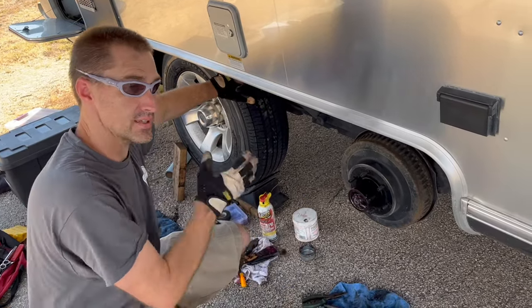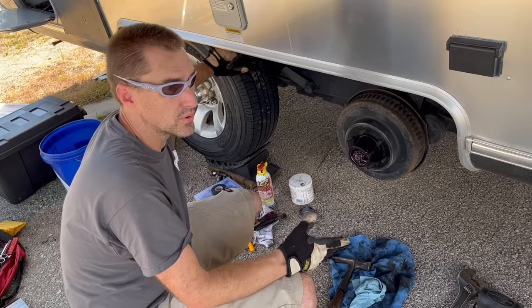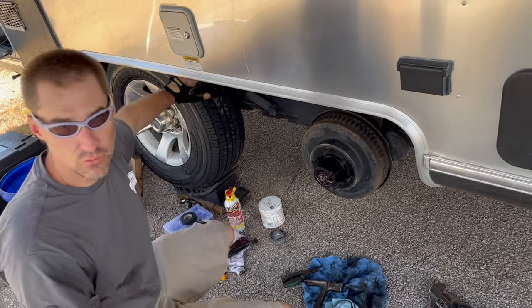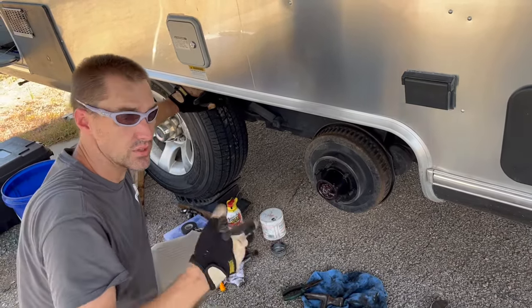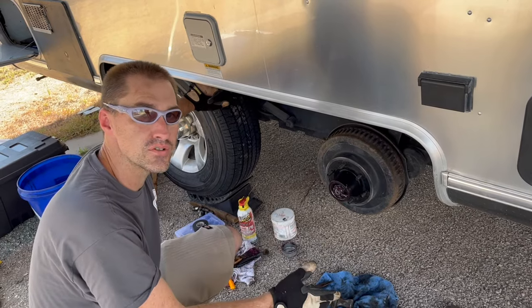So now we've got this axle done — brakes and tires — and we're working on the other one. Tommy is away right now getting the tires for this axle. We meet the most awesome people on the road. We have the truck hooked up to the trailer, and when we're only on one axle we can't drive away to get new tires, so he was willing to take the tires and do all that work and waiting.